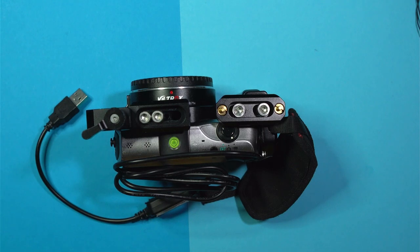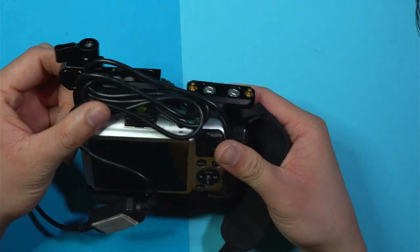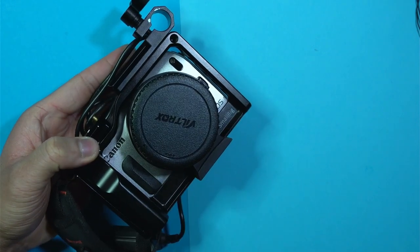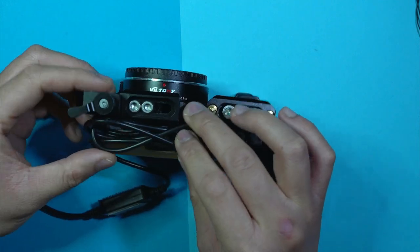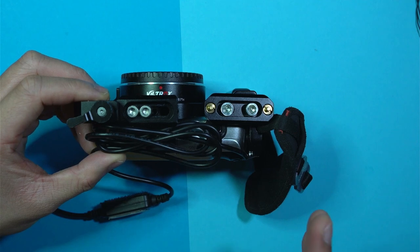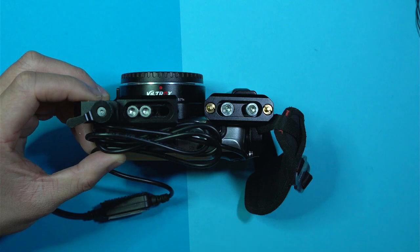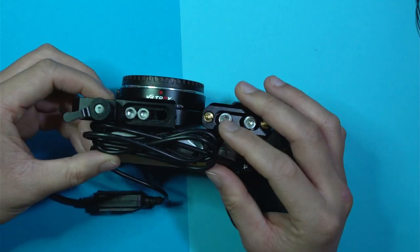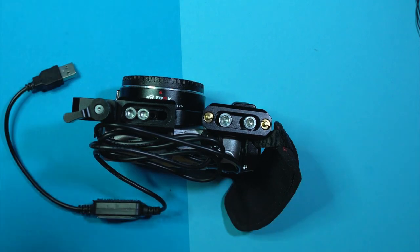Hi everyone, this is Mano. I'd like to show you how I built my very compact and light Canon EOS M run-and-gun rig. I'll guide you through it because it has some aspects which aren't really seen that much, and some principles you can apply to other rigs. It doesn't have to be the Canon EOS M — it works with any camera.